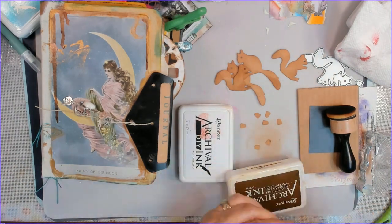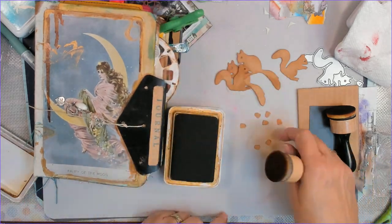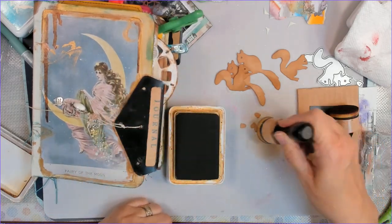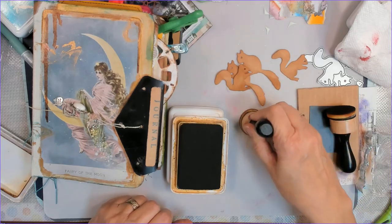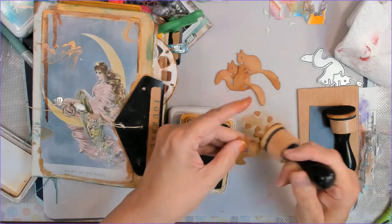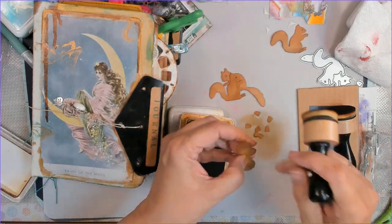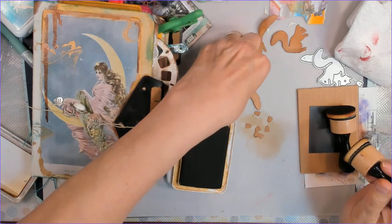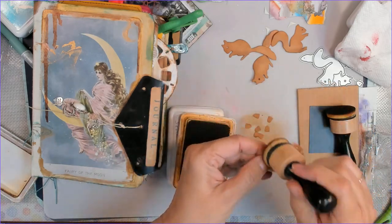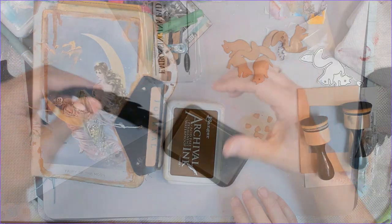I used some existing clusters and altered them a little bit to go with it. Here I'm stamping on the acorns — these are so tiny — just to make them look more acorn-y. I loved how the squirrels looked once I did the inking on them. They were a little plain before, but this added a little bit of dimension.